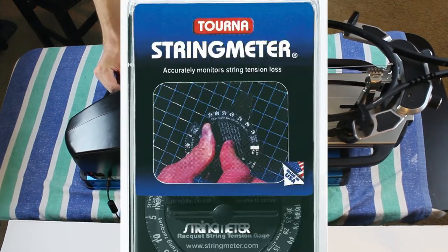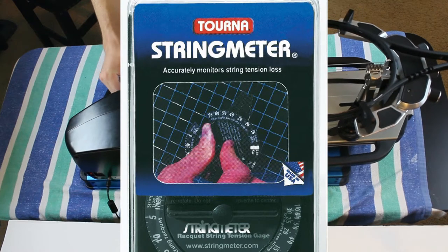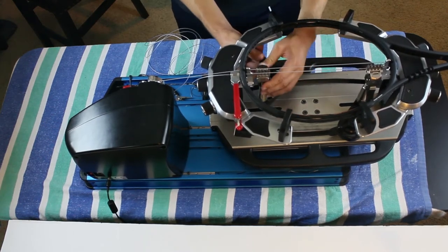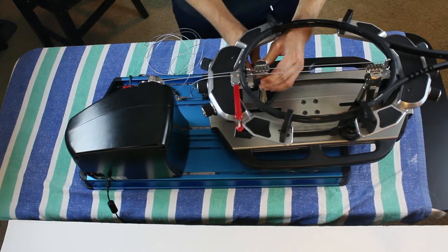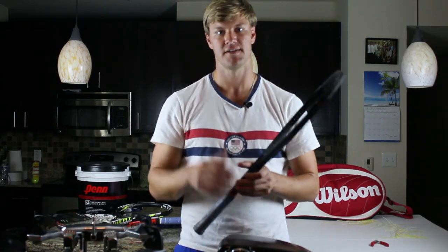I have a string tension meter, a gauge that I can test the tension on, but honestly I don't even use this that often, because I can usually just hit with it. And the people I string for, especially the ones who play four or five times a week, can just tell from the feel that those strings are dead. So with poly, if you're a competitive player playing several times a week, every two to three weeks you should look at getting those tested or at least make sure you're getting the control and the snapback that you need.